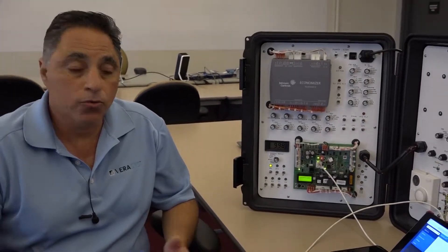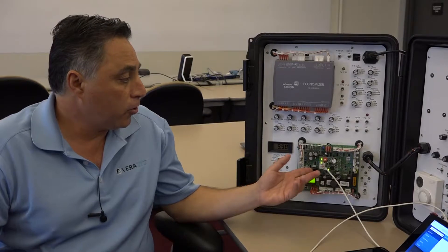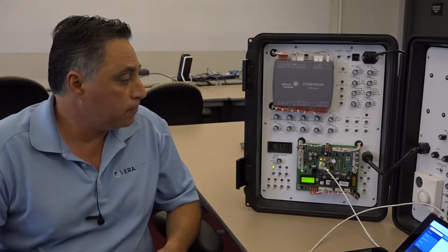Sometimes it does come with a rooftop. The actual part number for the combo board itself is SE-COM1001-0. Or if you're ordering it from Source 1, put an S1 in front of that, so it's S1-SE-COM1001-0.